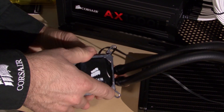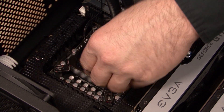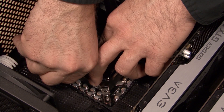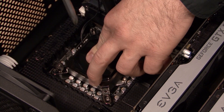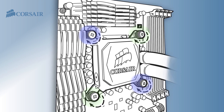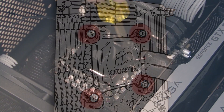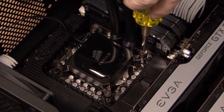Now we slide the mounting bracket over the pump head and align the four slots over the standoff screws. Now I'm using the thumb screws to attach the mounting bracket. The technique for tightening the thumb screws is similar to tightening the bolts when changing a tire — lightly tighten at opposite corners, then tighten all four. You don't want to over-tighten them, but it's easy to feel when they're tight enough. You just need to make sure the cold plate is resting on top of the CPU.